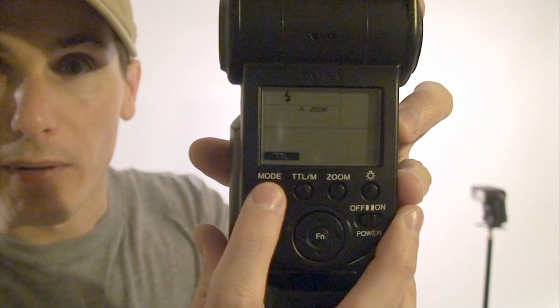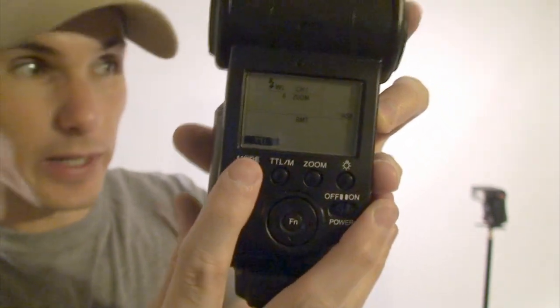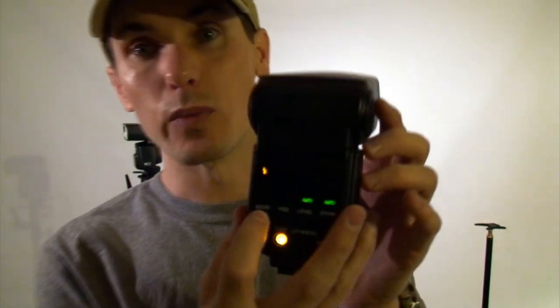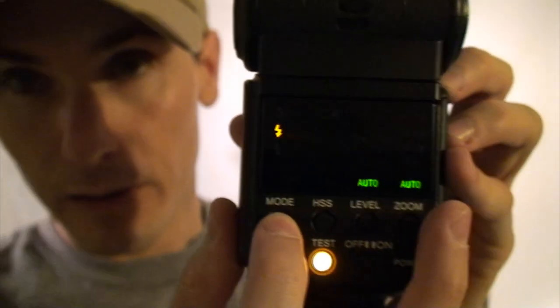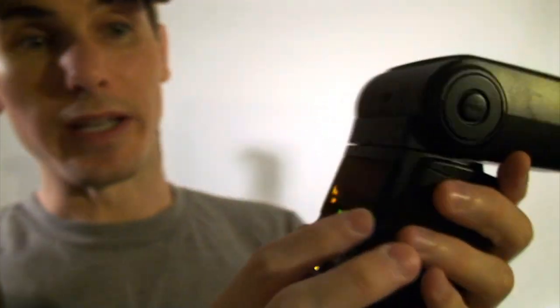It's currently in a normal flash mode. However, if you change the mode to wireless, now it's ready — it's waiting for the camera to trigger it. Likewise with the 42AM, you put that into wireless mode and now it's waiting. Everything else can stay in auto because it's TTL.